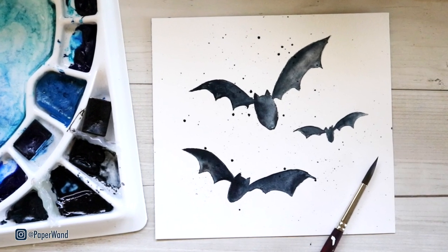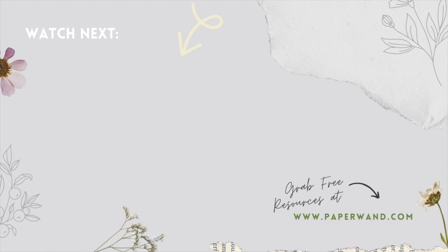This is a fun little way to add some texture and throw it in as part of your painting. Have fun with it, and I hope you really enjoyed painting along today. If you did, let me know in the comments what you'd like to see next, and be sure to check the description for any course info and freebies. I'll see you in the next video.